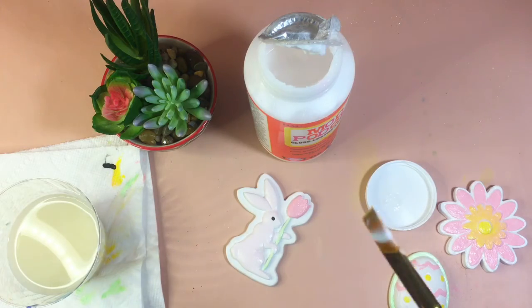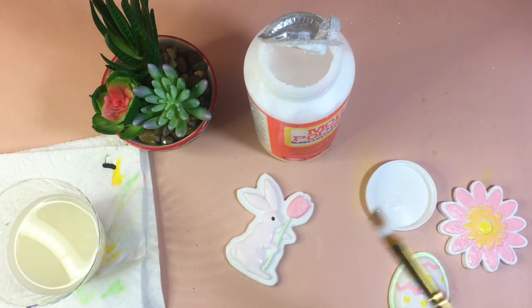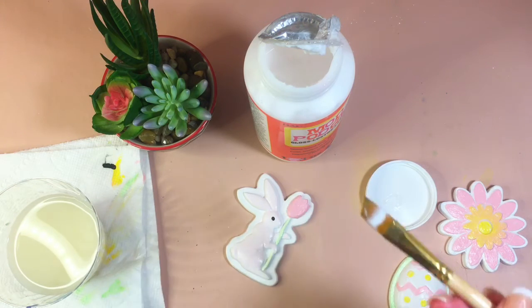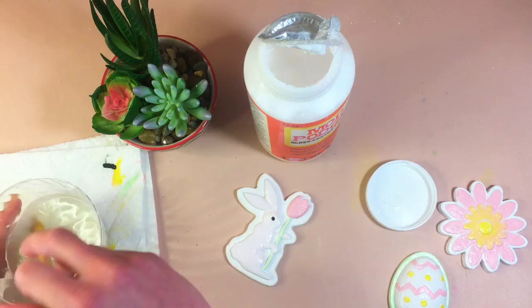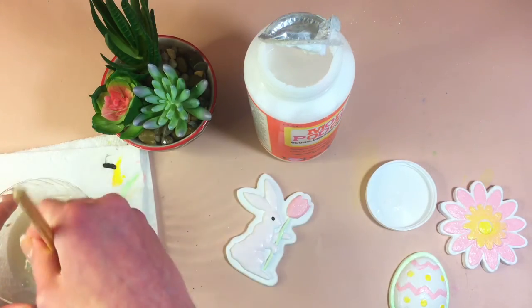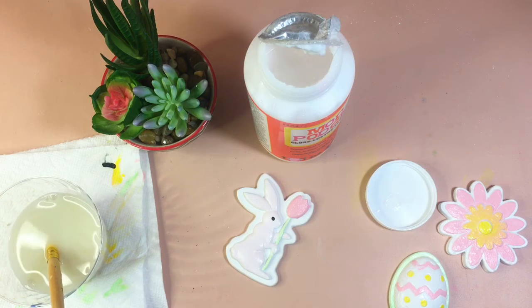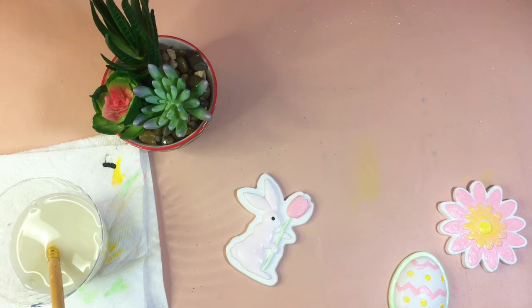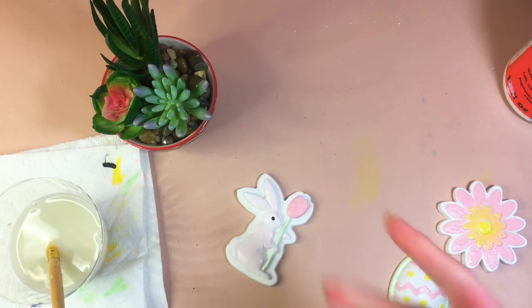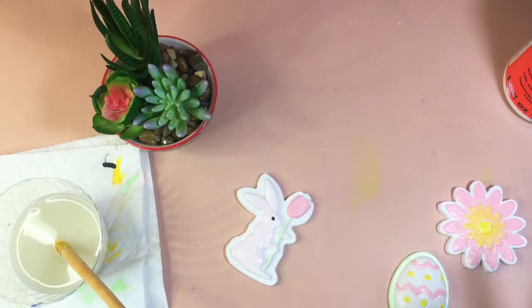I just did the Mod Podge on all of them. Make sure you use an older brush that you don't mind ruining, because if you forget to clean it, the Mod Podge is hard to get off once it dries. I used a relatively new brush which wasn't smart, but I'm cleaning it well. I didn't do a super thick coat — I didn't want it to take forever to dry or create weird bumps. It's a bit hard to spread evenly on plaster.